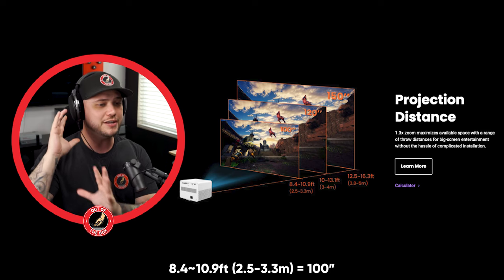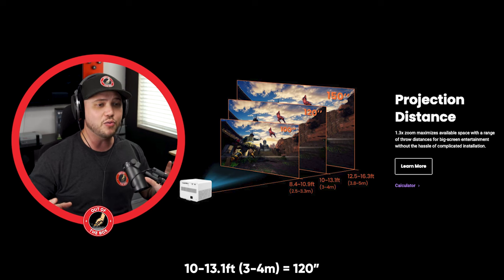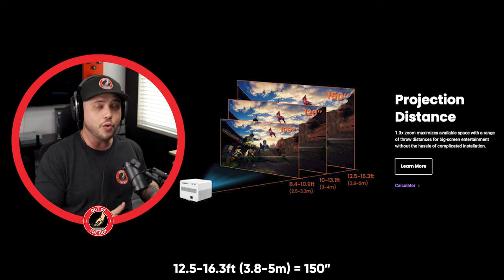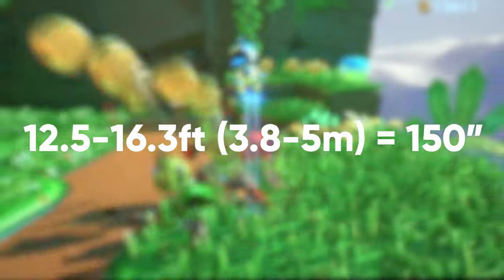One of the most exciting things about using a projector is that massive screen, so let's talk about how big it gets depending on how far you place the projector from the wall. If you can get between 8 to 10 feet away, you'll have upwards of a 100-inch screen. If you can get 10 to 13 feet away, that goes up to a 120-inch image. And if you can get over 12 feet away from the wall, you can get up to a 150-inch screen to game on.